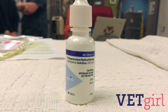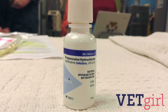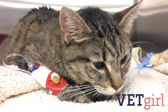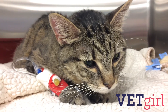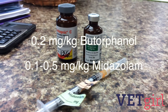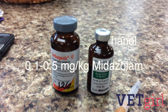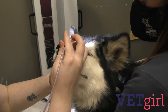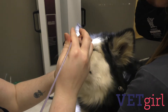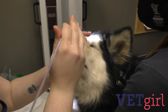As you prepare everything, place a few drops of proparacaine into the nostril to allow it time to take effect. Tip the nose upward to allow the anesthetic to coat the nasal mucosa. Light sedation may assist with placement, such as 0.2 milligrams per kilogram of butorphanol and 0.1 to 0.5 milligrams per kilogram of midazolam. Try to maximize your sedation by utilizing it for the actual insertion of the NG tube versus initial preparation.